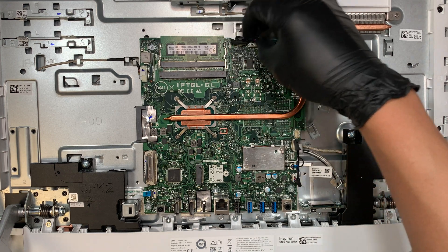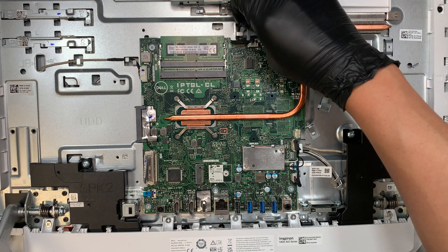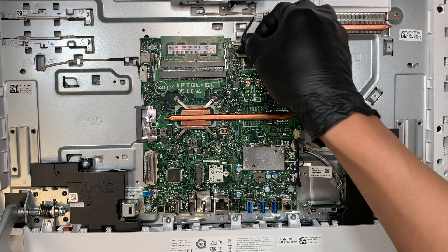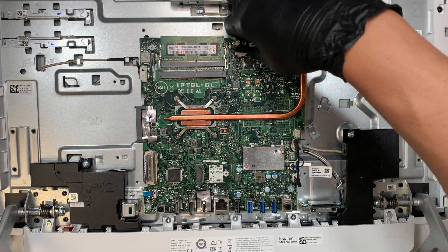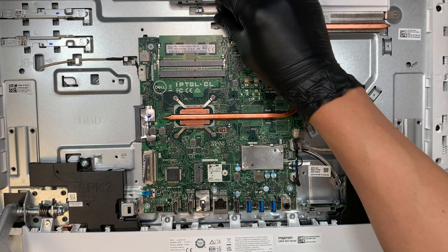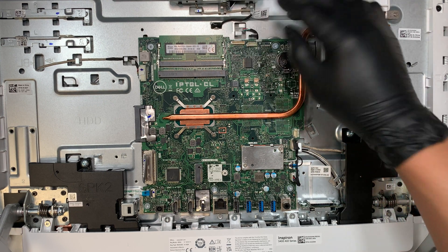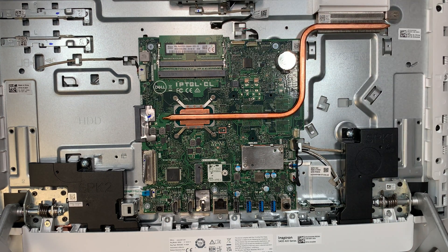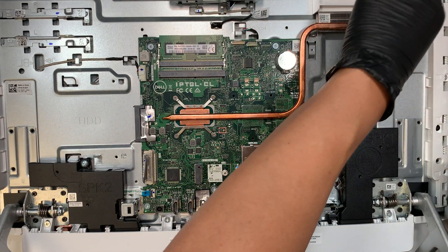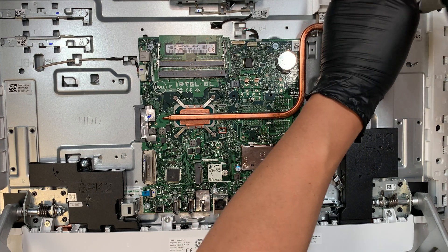Let's go ahead and disconnect the cables. This is probably the webcam connection. This other one — I'm not 100% sure — might be the LCD screen or the touch screen. Let me know in the comments if this model has a touch screen; I didn't test it and this unit is brand new. I'm just taking it apart right now.